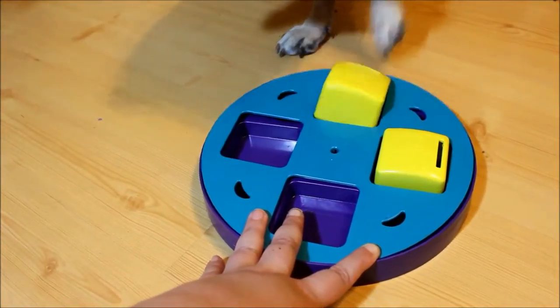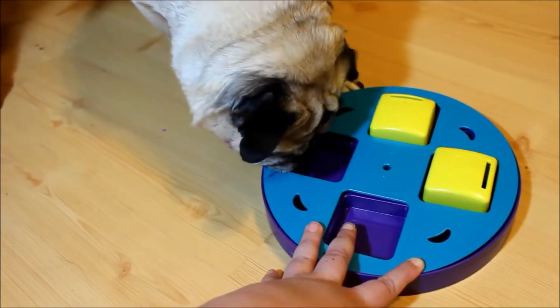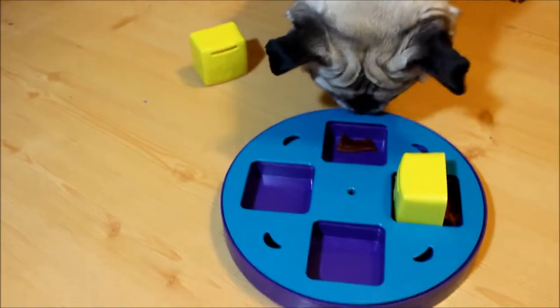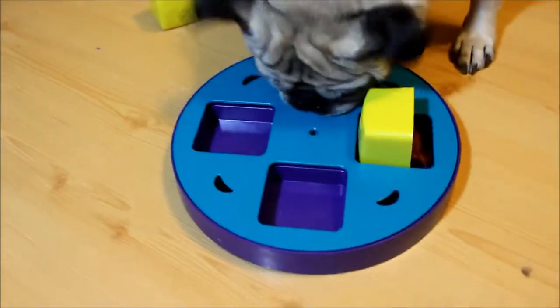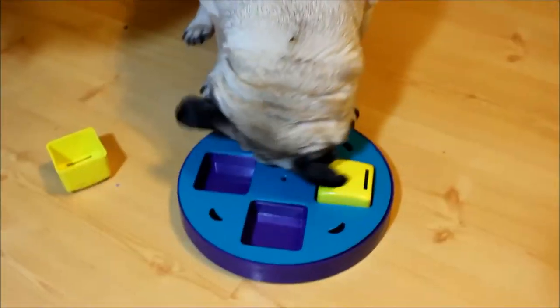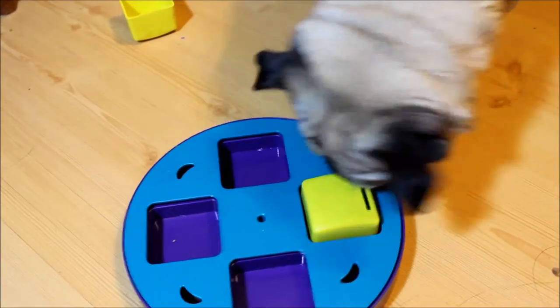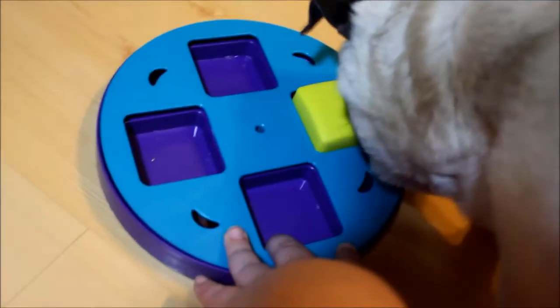Good job! See, there's nothing left in there. He just keeps trying to eat the cubes — he doesn't believe me that they're empty. You can't just flip it over, that's cheating!